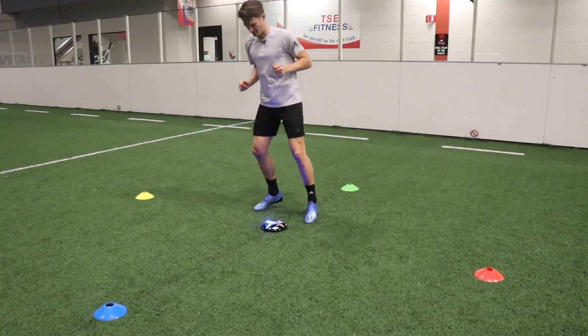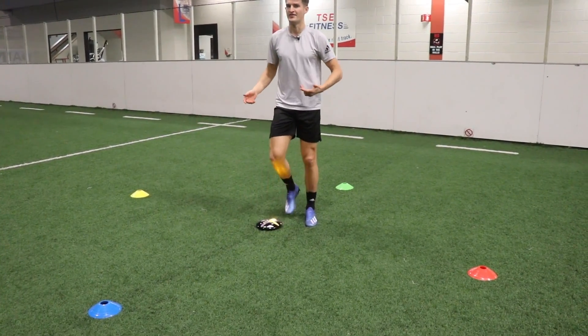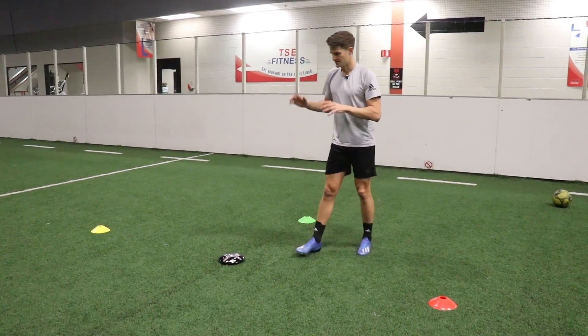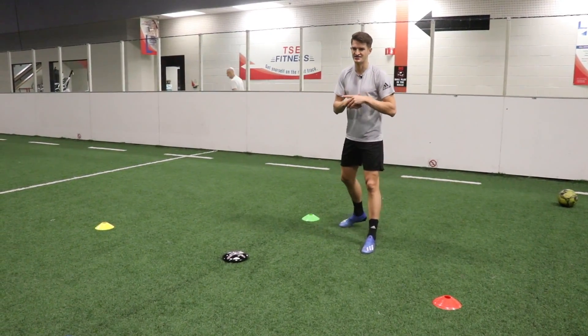As you can see, it's a lot more difficult — I wanted to go in a different direction every time because of the arrow. If you really want to challenge yourself and take that mental sharpness to the next level, this is a great way to do it. But let's move into the next drill.